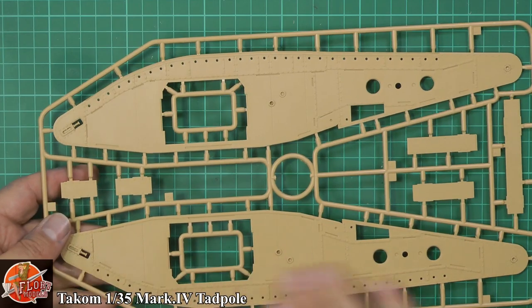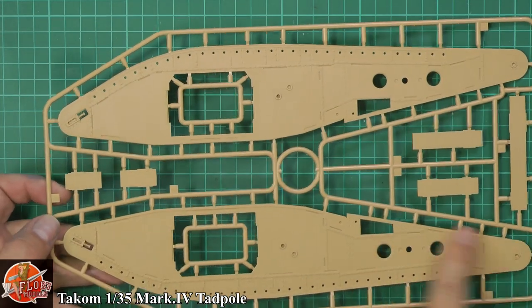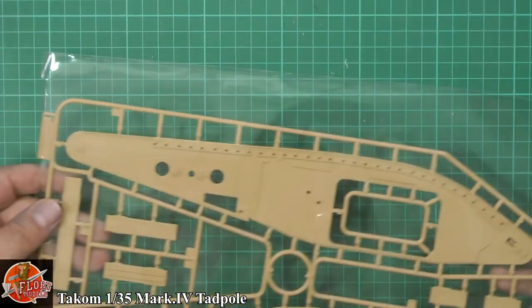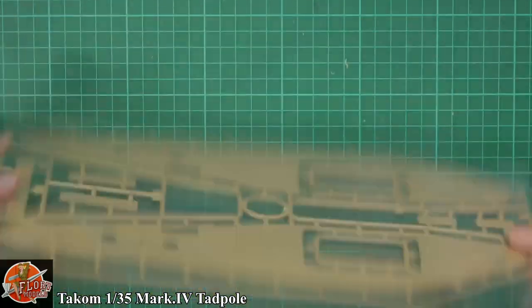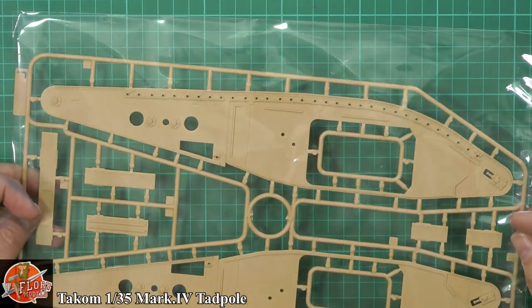And then obviously this is the inside — technically it's the blind side. No ejector pin marks on this at all. Even on a large part like this, we've got no ejector pin marks in there whatsoever. Beautifully done, very nice. And then we've got the same on the other one — exactly the same, no ejector pin marks at all, very clean, crisply moulded.